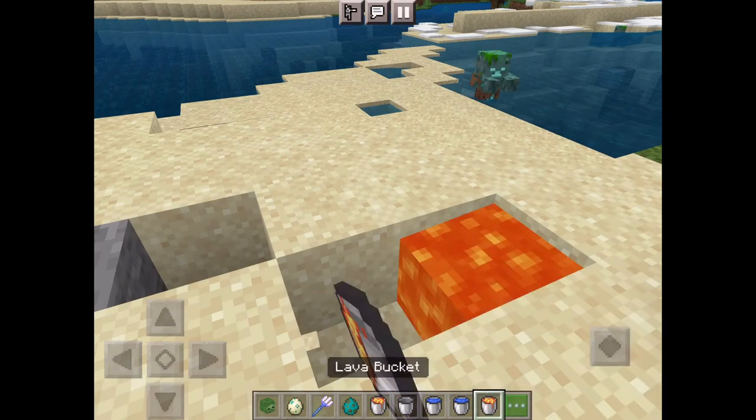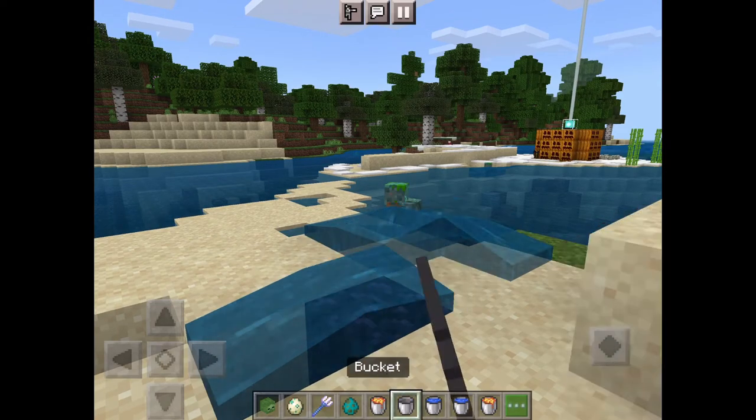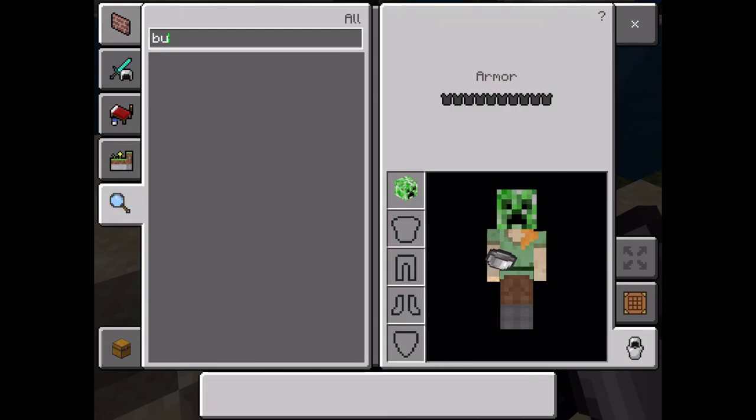So you need a place with lava first, and then you put the water on top of the lava. Lava first, then water — that's it.